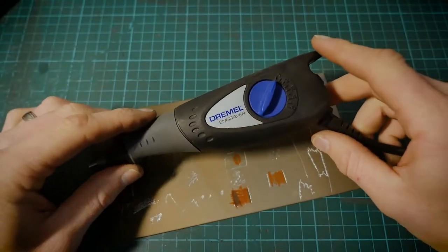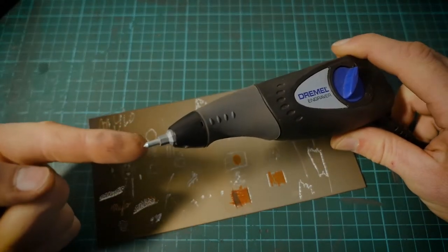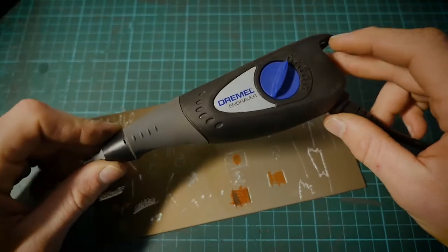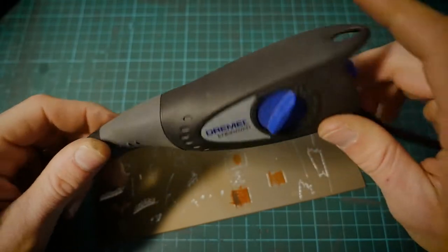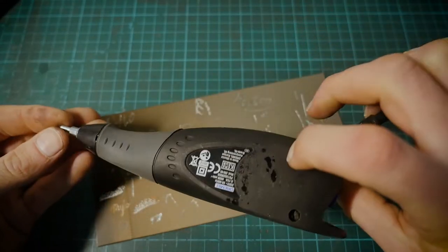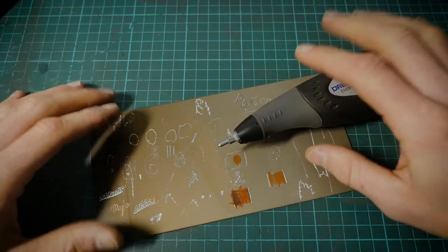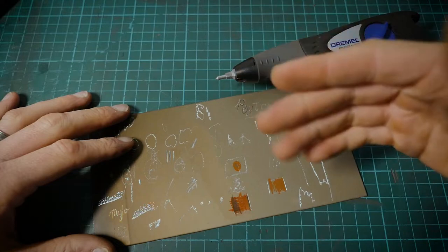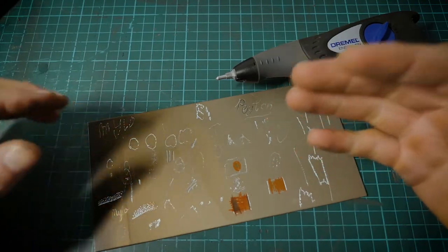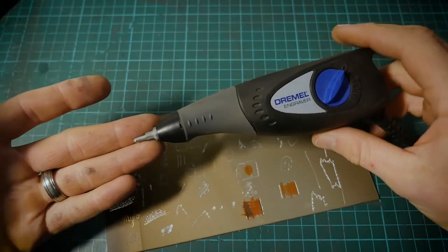If you want to change up the textures and switch between different Dremels, this is something definitely worth thinking about. You can change these tips and have different styles — you can basically create your own tips and use this to dig out a lot of material. It's mainly designed for simple handwriting and is very forgiving for that. Whereas with a rotary tool, you are restricted by the burr spinning in a particular direction — it tends to fight if you counter it. So it is more of an art to learn handwriting with a rotary tool compared to the Dremel engraver.